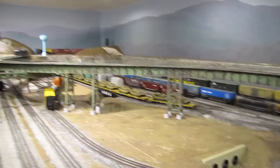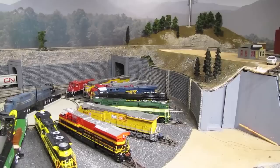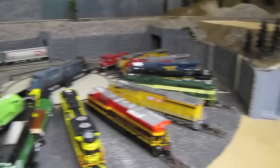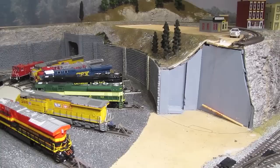The first thing everyone wants to know about is the status of the big steel trestle here in the main room. In the last episode, I talked about getting the third and final section built. I sent the temporary track over to Stainless Unlimited and he is in the process of building me the third and final section. Hopefully it'll be done in a few weeks, maybe a month or so, and then when I have it back, I will paint it, weather it, add the deck and track on top, and we will have a completed trestle. That's going to be really exciting — hopefully February sometime.